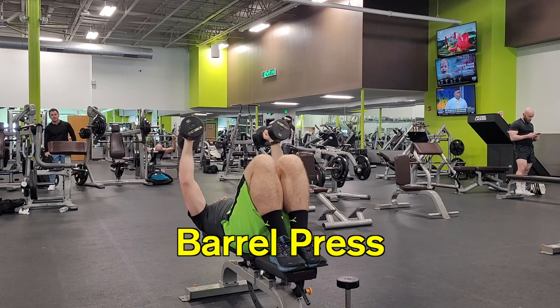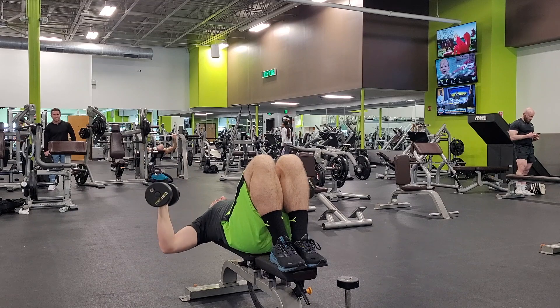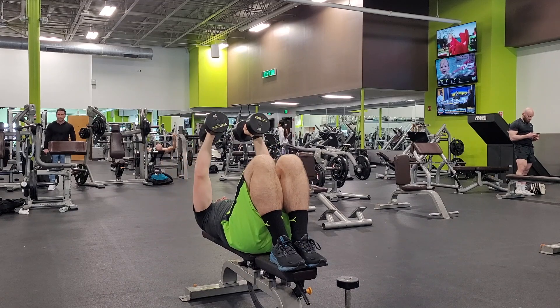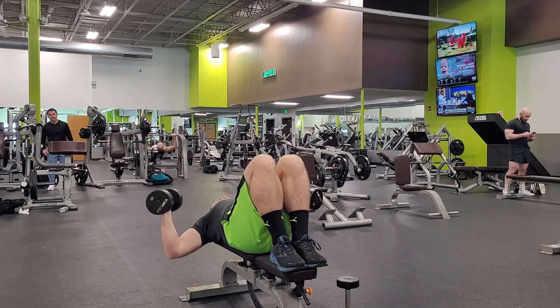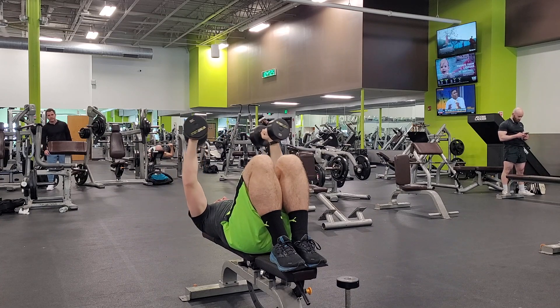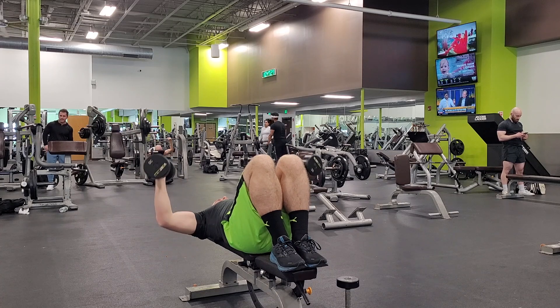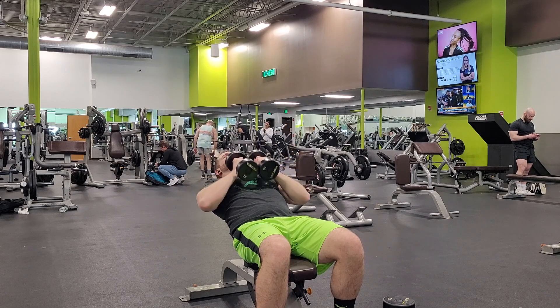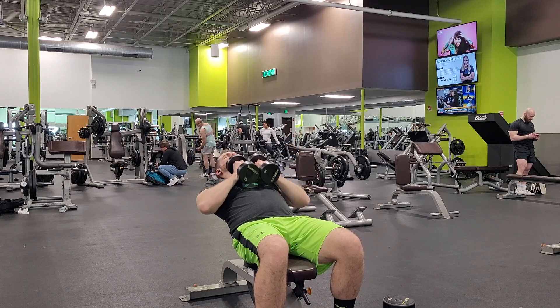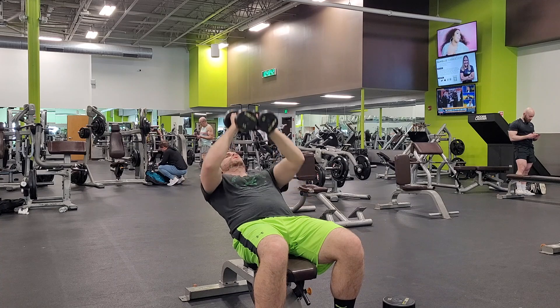Now we're going to do a superset with dumbbells: barrel press and coffin press. The barrel press is done by laying on a bench — either flat, at an incline, or a decline — holding the dumbbells out to your side with a neutral grip, arms at a 90 degree angle, and you push up to straighten out your arms. After about 20 reps, you grab a pair of lighter dumbbells and then you bring them together, resting against your chest, and you bring them outward without locking your elbows. You can also do these flat or at an incline or a decline. I have also done these workouts using the cable machine, and I think it's just as effective.